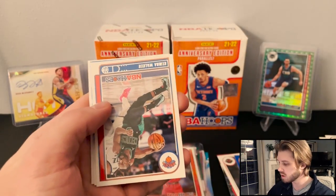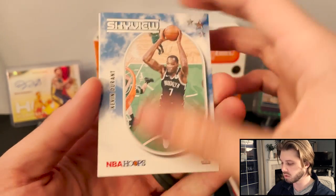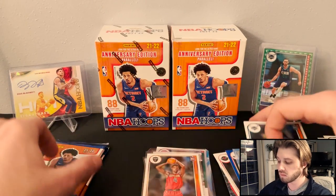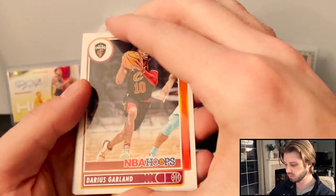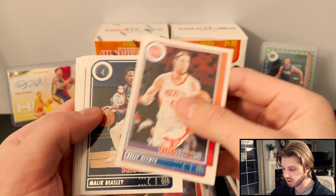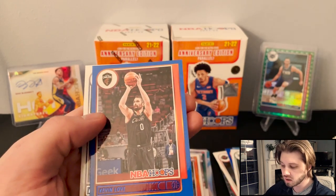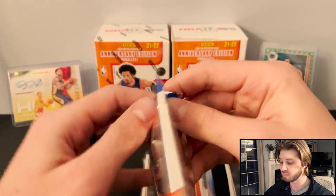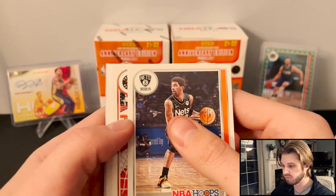Michael Porter, Derek Jones, Kemba Walker. And then we got another Skyview — Kevin Durant. Nice. Then we got a Hornets rookie, Scotty Lewis. Let me know what you guys think of the new rookie class — who do you guys think is going to be the best? I mean, Cade's up there. I think the only one that hasn't really shown what he can do yet is Jalen Green out of the top draft picks. Kevin Love blue. And Moses Moody for the rookie. Jalen Suggs is awesome.